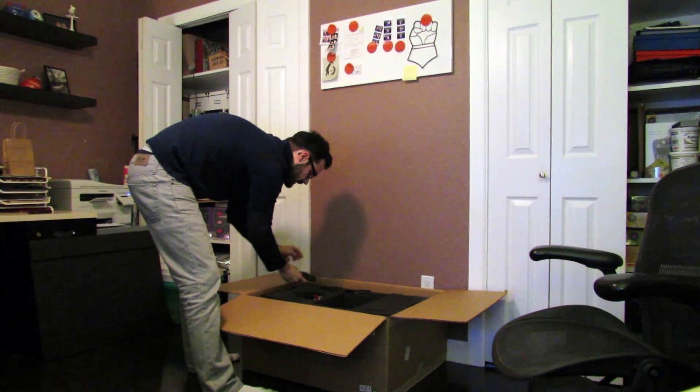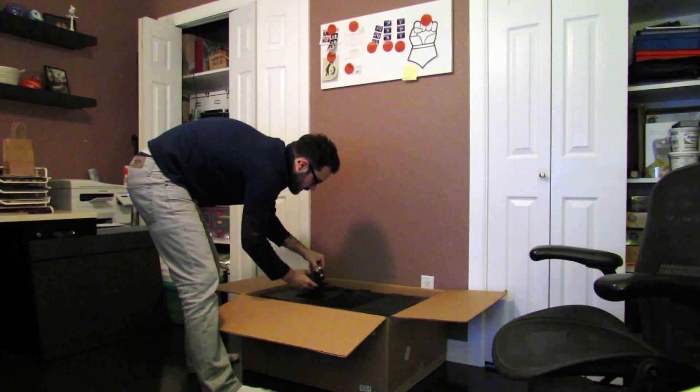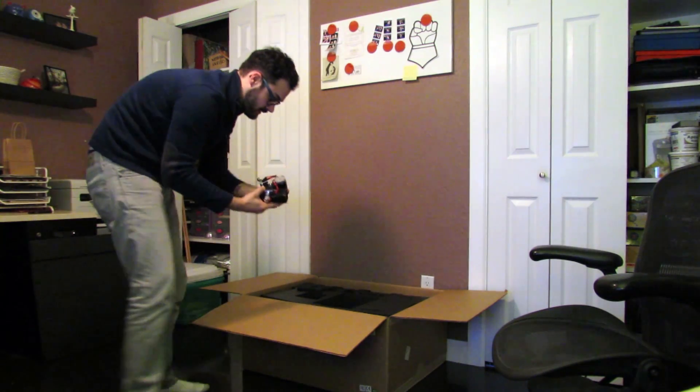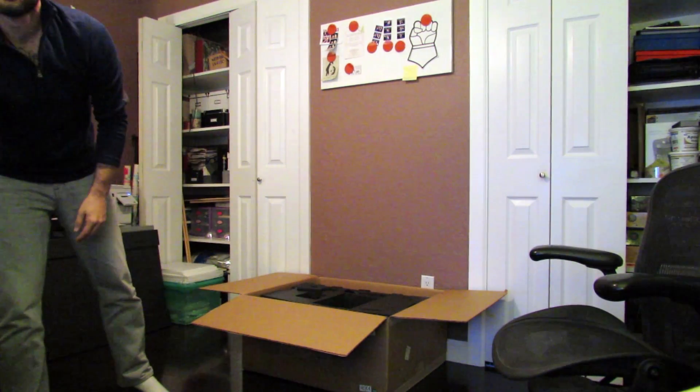Over here is the hothead. This is a Taz 5, so it comes with the hexagon hothead, which is the new one, capable of 300 degrees Celsius, so I'm told. Very excited. Put that over there.